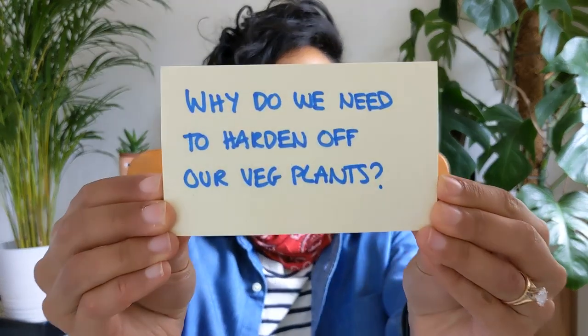Why do we need to harden off our veg plants? Plants that have been started off inside the protection of our nice warm houses have been living the life of luxury. They haven't had to deal with wind, rain, cold nights, temperature fluctuations, pests, or strong sunlight. If we were to take these plants and plonk them outside and just leave them there, they would likely go into shock and become stressed. Stressed plants perform less well than healthy plants in both their growth and the amount of fruit they produce.